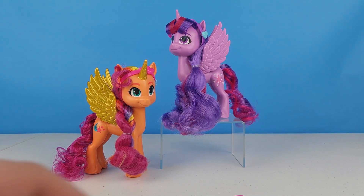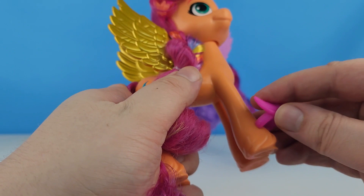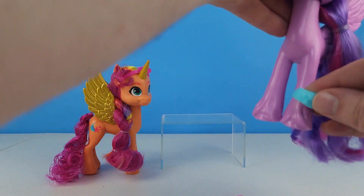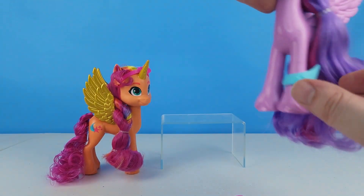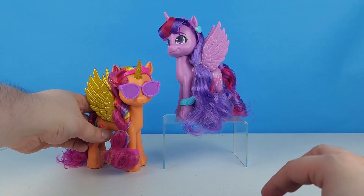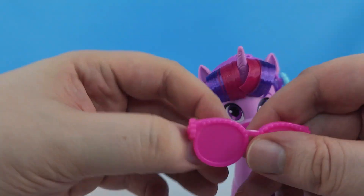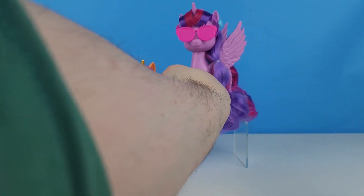Since there's only one of each, I'm going to say it's like a friendship bracelet or something. Sunny gets the pink one, and then we'll give Twilight the blue one — there we go, she's got a little blue bracelet to match her blue heart. Sunny's going to get the purple sunglasses and Twilight's going to get the pink sunglasses. Very stylish!